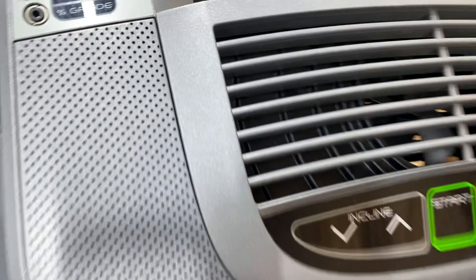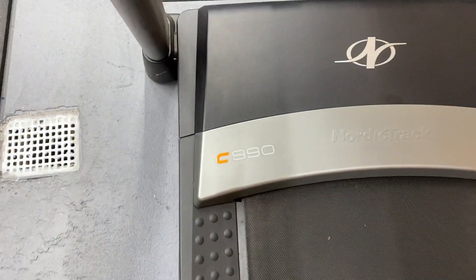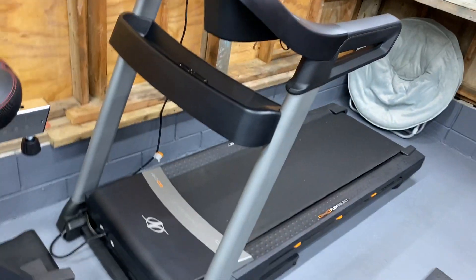Moving on to the treadmill — this is a NordicTrack treadmill, the C993. This was $1,200.